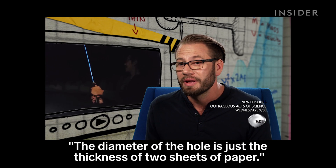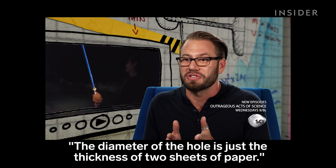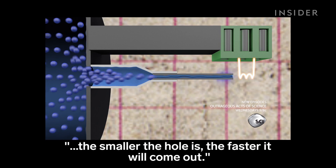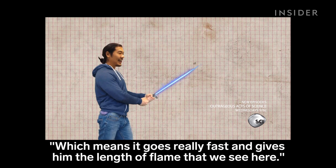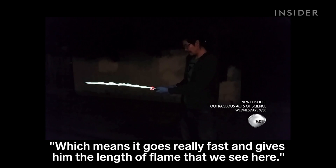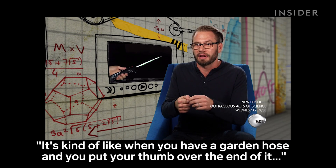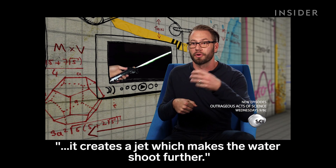The diameter of the hole is just the thickness of two sheets of paper. And because the liquid fuel is incompressible, the smaller the hole is, the faster it'll come out, which means it goes really fast and gives them the length of flame that we see here. It's kind of like when you have a garden hose and you put your thumb over the end of it — it creates a jet which makes the water shoot further.